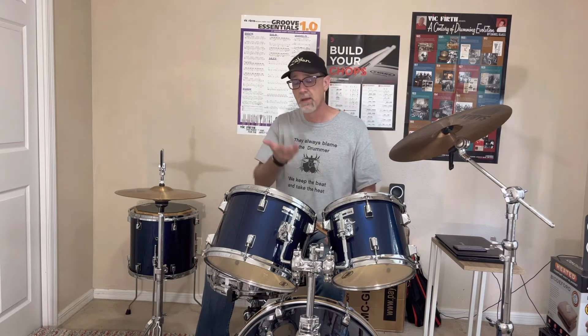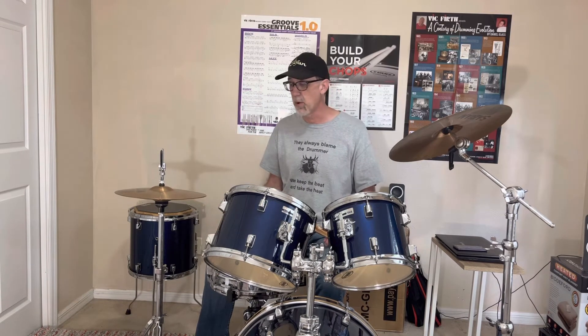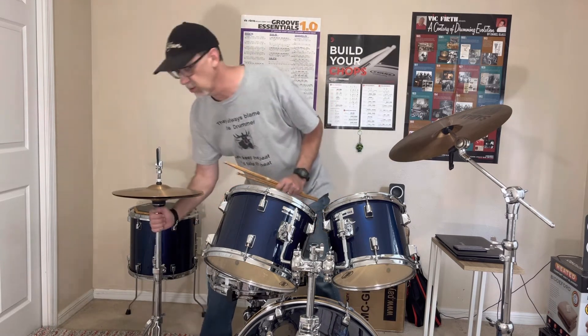Now, for you guys that have acoustic drum kits, this is pretty easy to do. Not so easy if you have an electric kit. I mention that because some of my students have electric kits — I have set up several electric kits for my students, which is something I do as a teacher for a small fee. So what do we do for you guys that have an electric kit? Let me show you — let me rearrange here a little bit real fast.